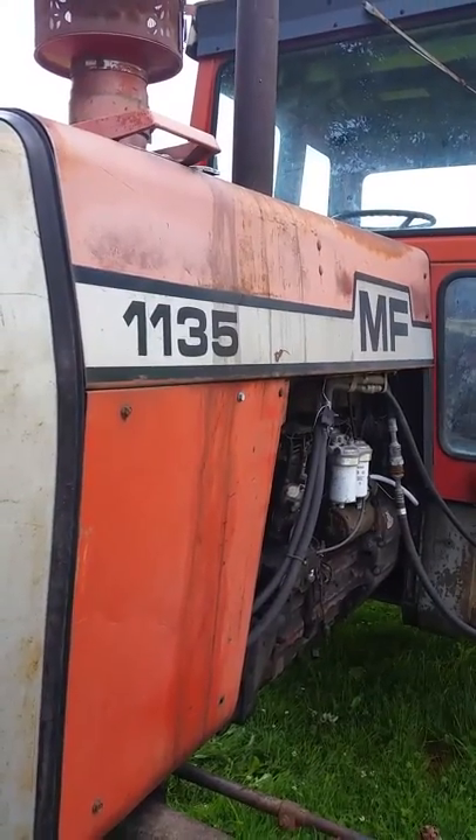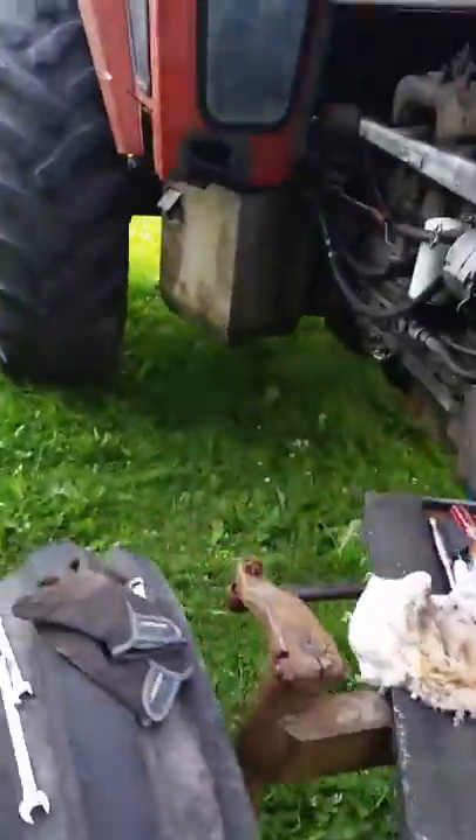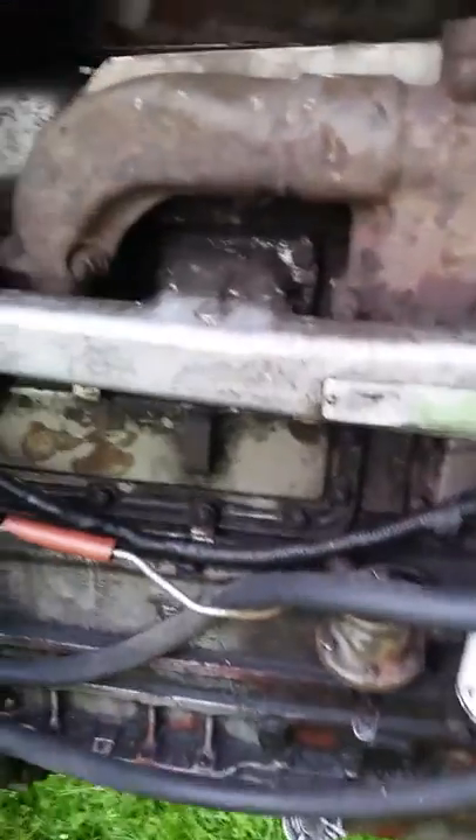I just bought a 1135 Massey and I think I got a heck of a deal on it. It's got the Perkins 354, starts up and runs real great.